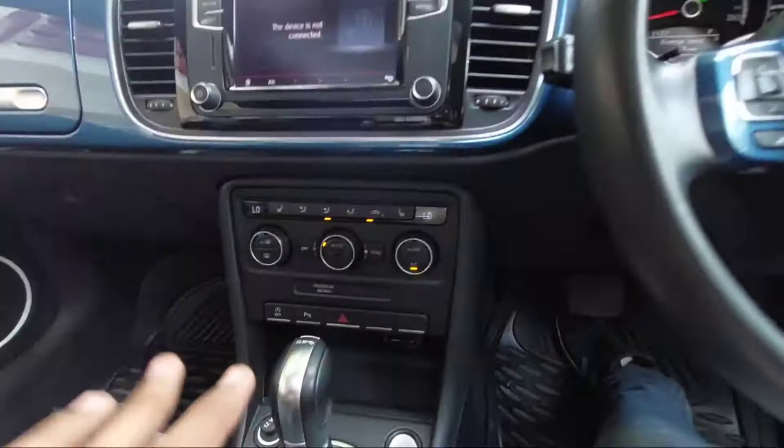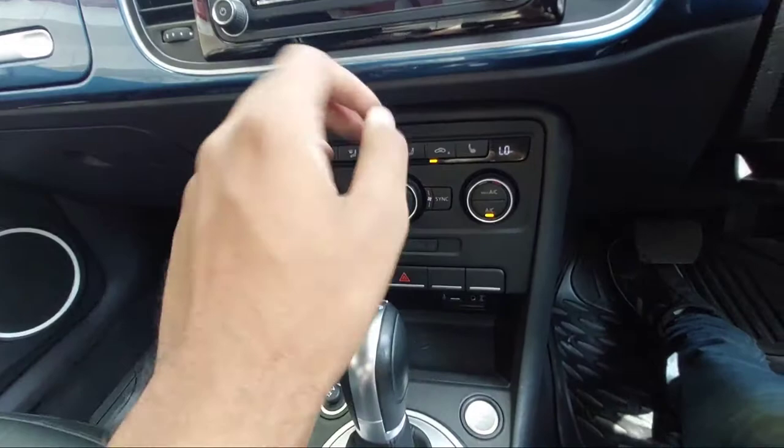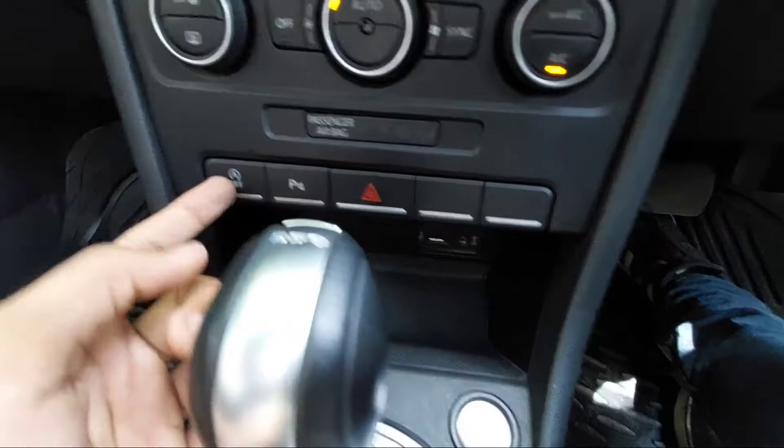Below the infotainment system you get automatic climate control. There is also a passenger airbag on/off switch. These are the controls for auto start-stop, parking sensors, and the hazard lamp switch. There are also some dummy buttons. Underneath the buttons you get some space and a wireless charging pad.